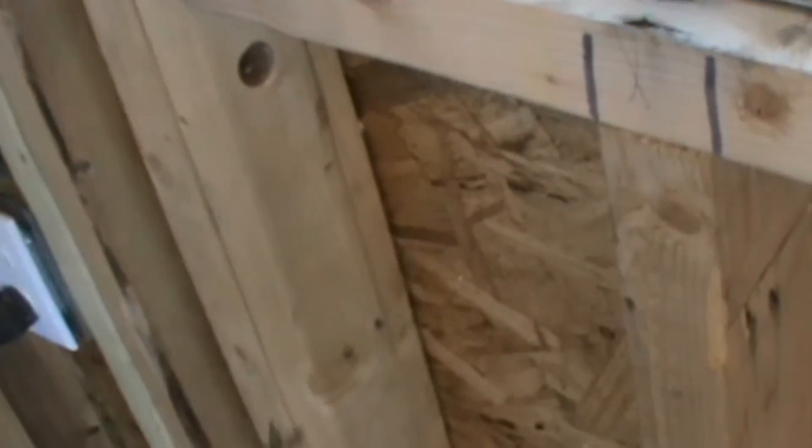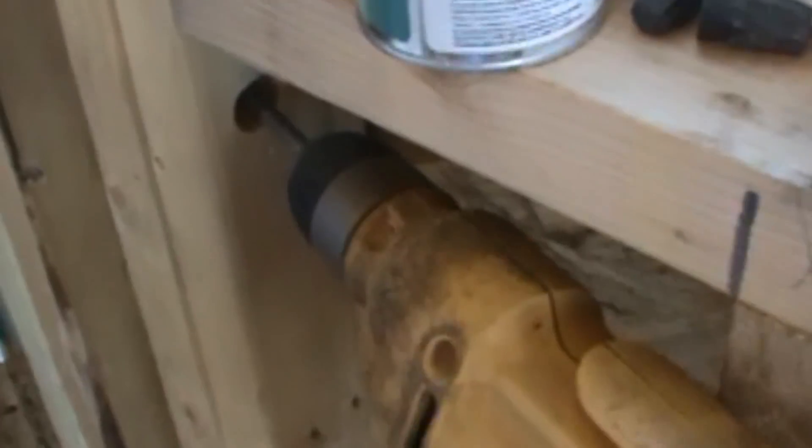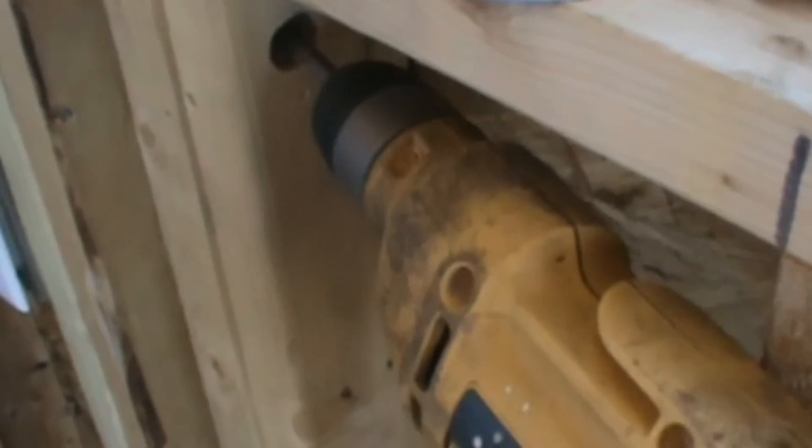The first thing that we got to do is start by drilling some holes. I'm just using a spade bit and my drill and I'm going to drill these holes right through my studs. You can see there's a hole going right through both those studs.